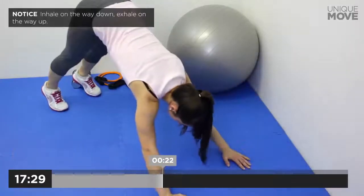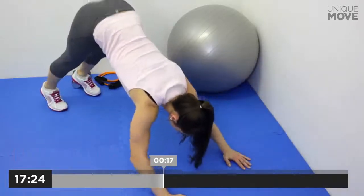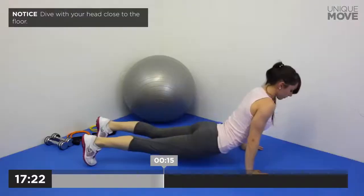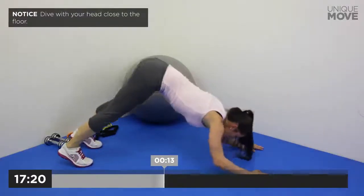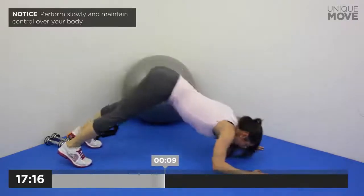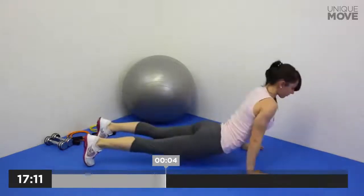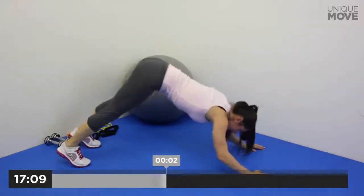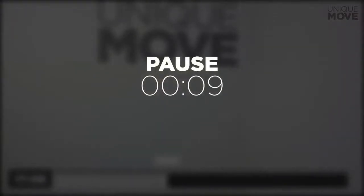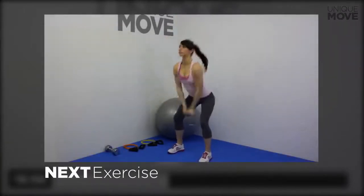Inhale on the way down, exhale on the way up. Dive with your head close to the floor. Take a small break in 3, 2, 1. Next exercise starts in 3, 2, 1.